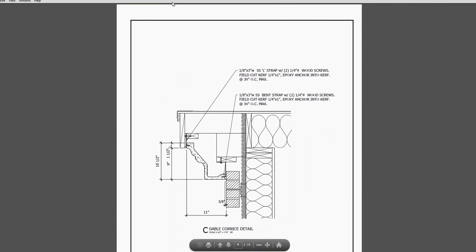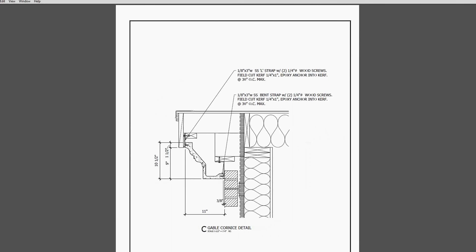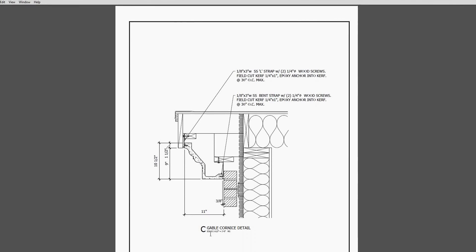Here we see a much smaller cornice that really doesn't even need a bearing attachment - it's light enough, no frame attachment, running roughly about 10 pounds per square foot. Here we just have kerfs and bent clips, so this is simply attached with a masonry kerf and clip attachment.